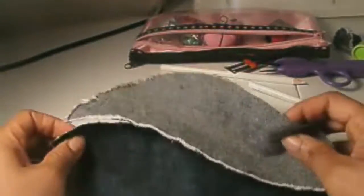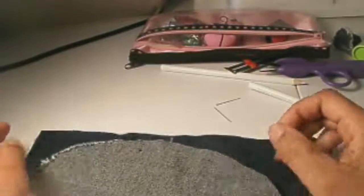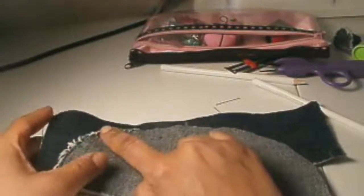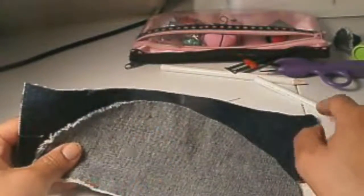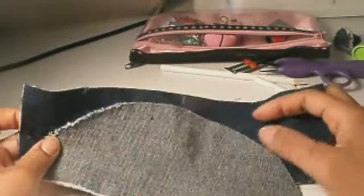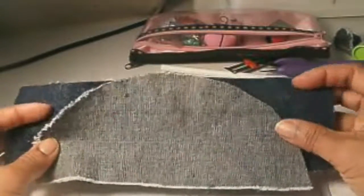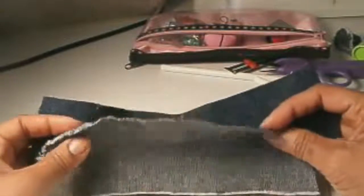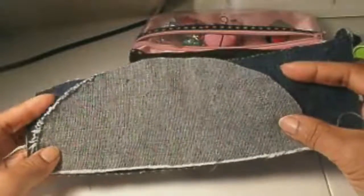Hello YouTubers, today I'm going to talk about easing. Easing basically is when you fit one edge of fabric onto another edge of fabric that you're going to sew. However, one edge is going to be longer than the other. You'll have this in collars, you'll have this in sleeves, and various other types of sewing.